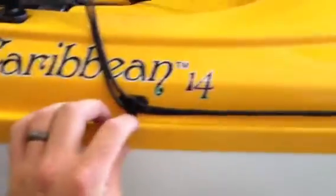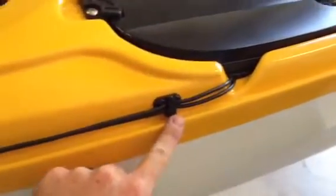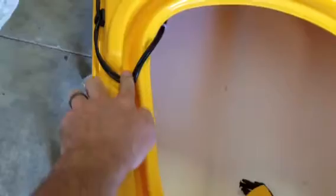So this gives a person the ability to adjust, move, and control their fish finder whatever way they want to. We ran the wires from there, and the Caribbean had this nice little groove, so we decided to just kind of run the wires with a clip here, a clip here, and running the cables right through this little indention.